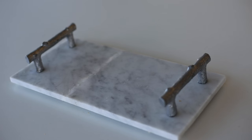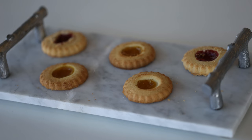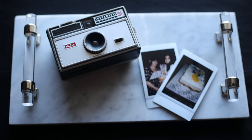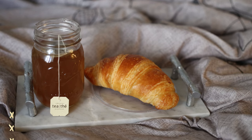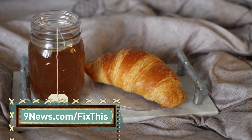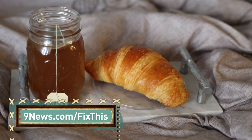When it's ready, this serving tray works as a cheese platter, a homemade gift idea, and a chance to treat yourself to breakfast in bed. We have listed all the written instructions on our Facebook page and on ninenews.com/fixthis.